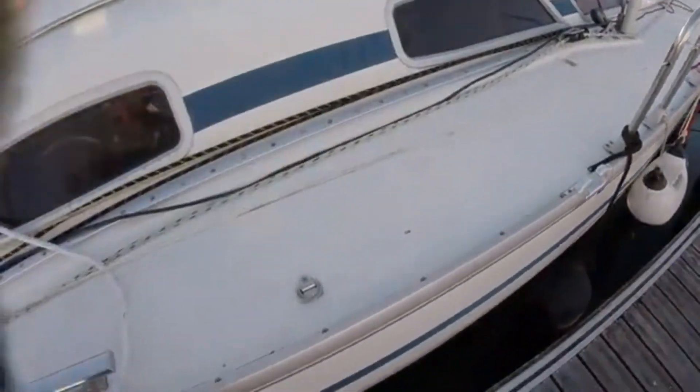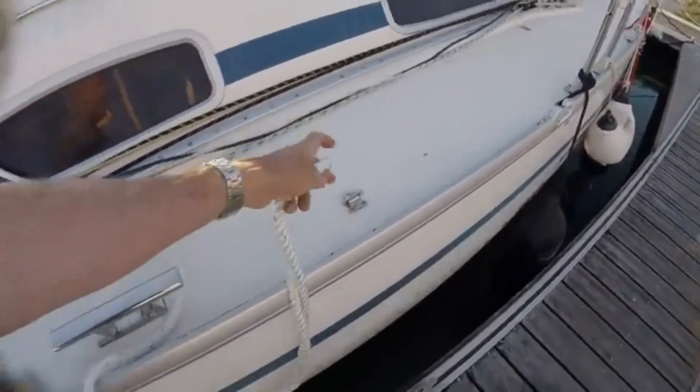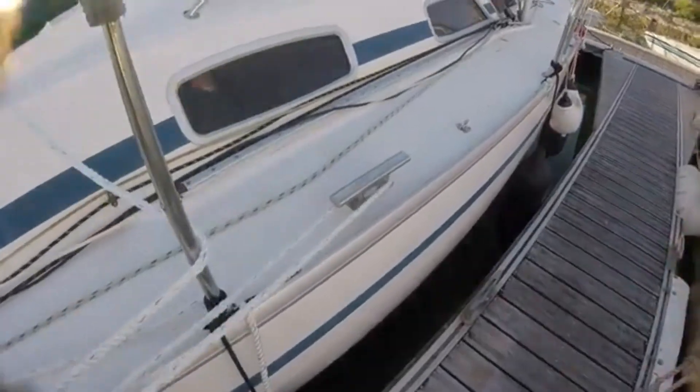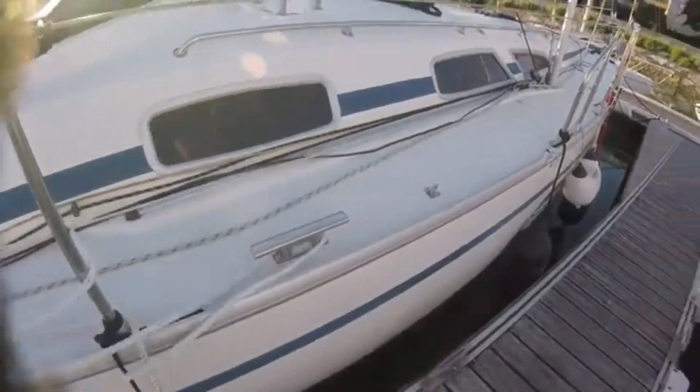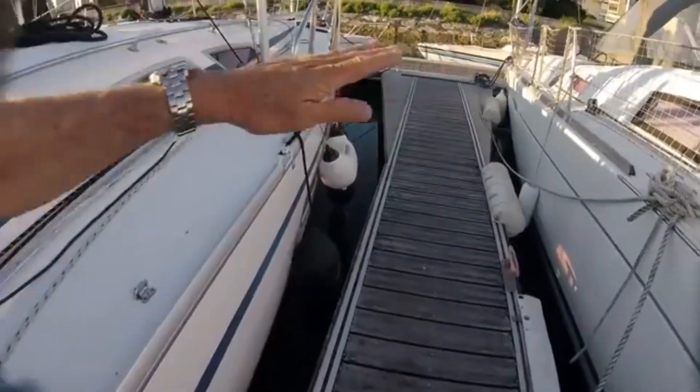One solution is just to move it back. I could attach a block here with a snap shackle and a block — that moves it back about two feet. Or even just right here, just let this rope run around the cleat like this. And if that's not far enough back, that'll just cause the boat to go in parallel rather than bow-first.